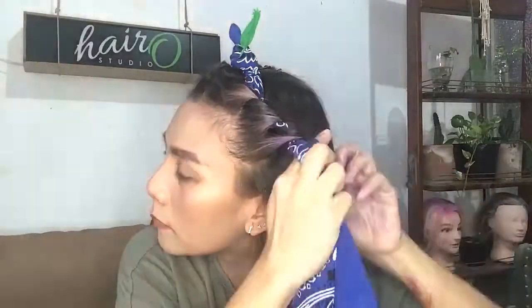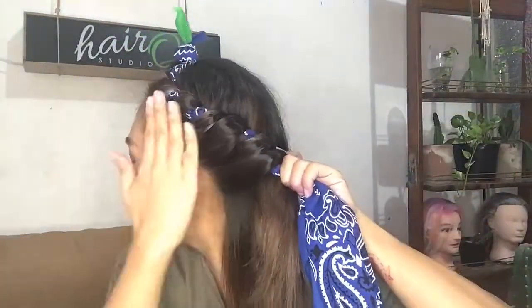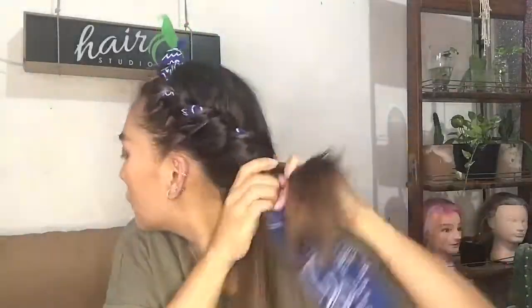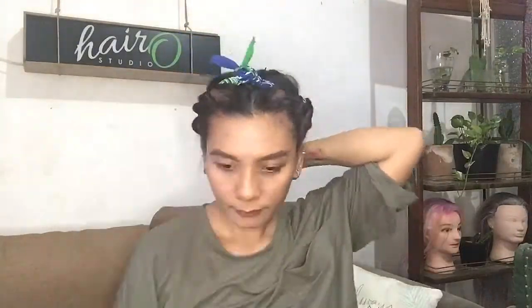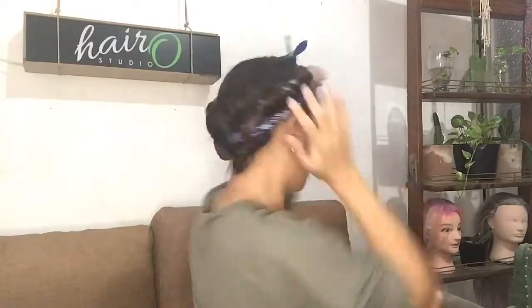Repeat the same step on the other side — same idea, grab two to three inches of hair, and just continue wrapping your hair with your tie away from your face, keeping it nice and tight. Quick tip: the smaller the section you grab, the smaller the curls you're going to have. On the last section, I'm just wrapping everything around until I run out of hair, and keep twisting downward until I reach the end and secure it with a rubber band. Now grab those tails at the back in a crisscross position, moving towards the front area, and securely lock it with a knot.